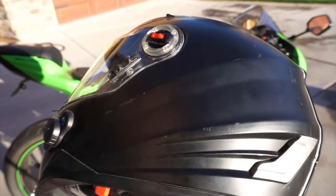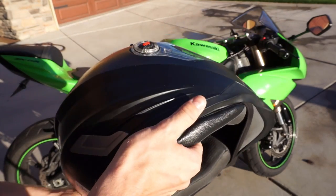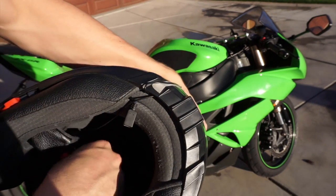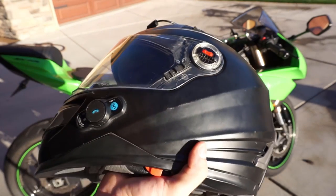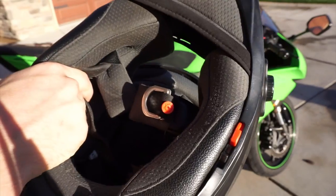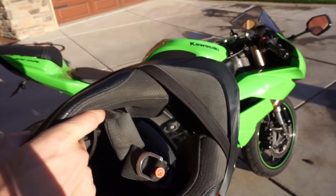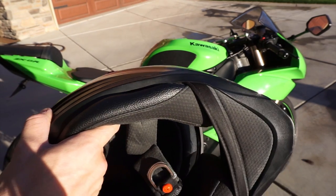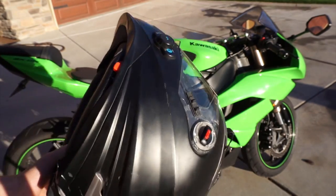I used to ride with earplugs all the time because it was so bad, and the exhaust on the bike is loud too. There are just two speakers, one on the left and one on the right — just small circle ones. They're comfortable, you can't even feel them in the helmet. I almost always have the volume on high when riding because of the wind noise, but in slow stop-and-go traffic I put it halfway and it's plenty loud.